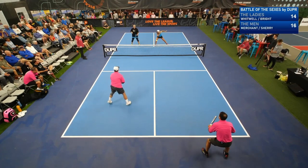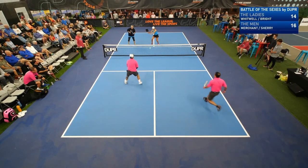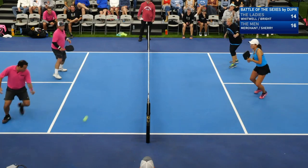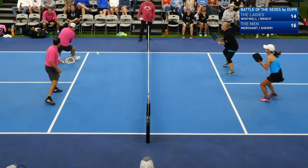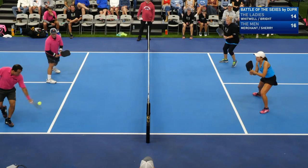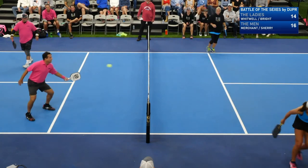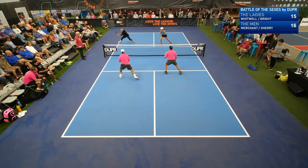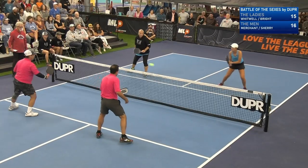Sometimes you just lose it. Beautiful hands. Nice. Left it. That was a way to weather the storm there from Lee Whitwell. That is an incredible point. A lot of balls to Ultaf. They switched the pattern. Excellent.